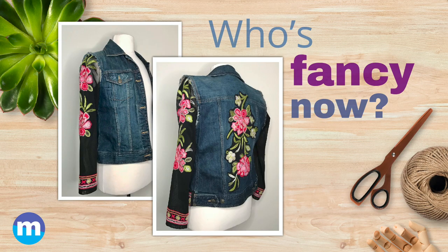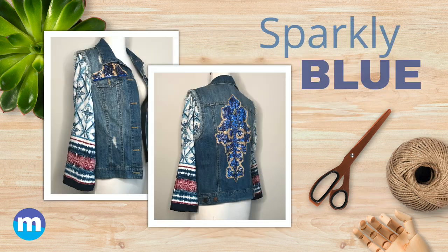I love this jacket more and more every day. Without fail, I get compliments every time I wear it. So what do you think? Share your supportive thoughts below. Stay tuned for the next project where I show you how to make a sparkly jean jacket.